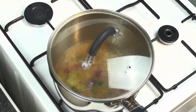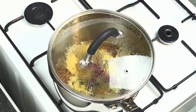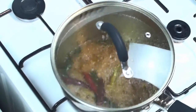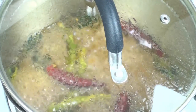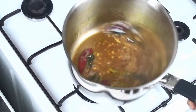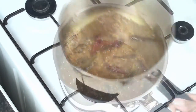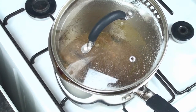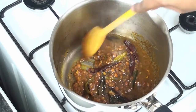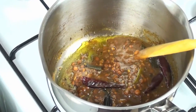Cover the lid and cook on medium-high flame. Keep checking periodically by opening the lid and make sure it's not sticking to the bottom. You can occasionally swirl the vessel. Keep checking and mixing until the mixture turns into a thick gravy. Once you see the oil separating and most of the water has evaporated, take the vessel off the heat and keep aside.